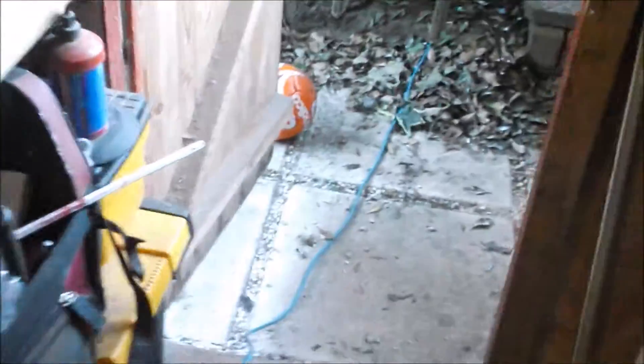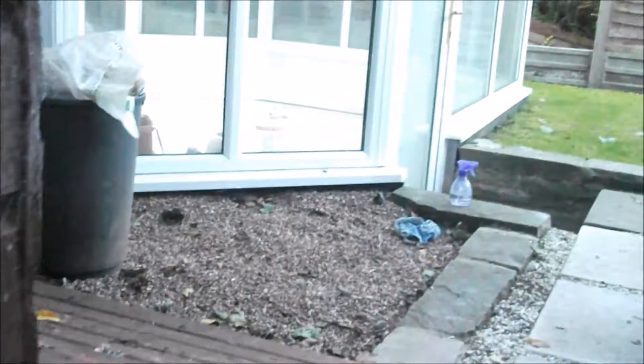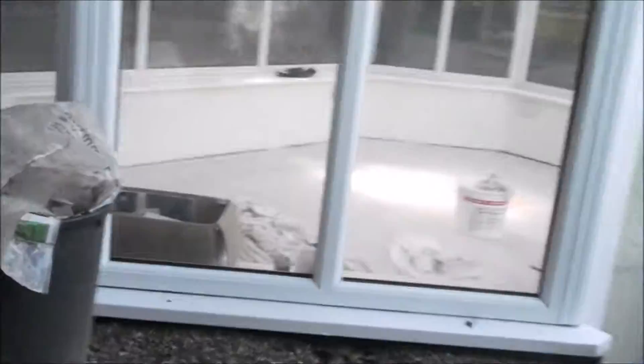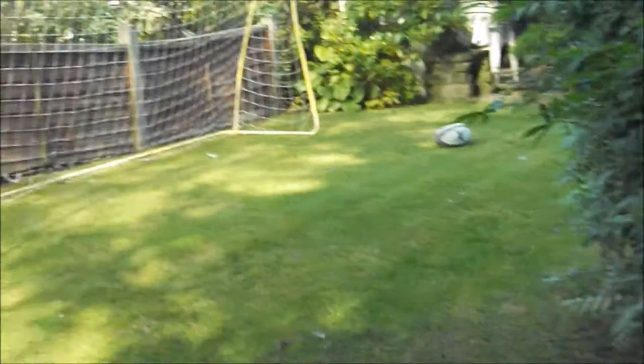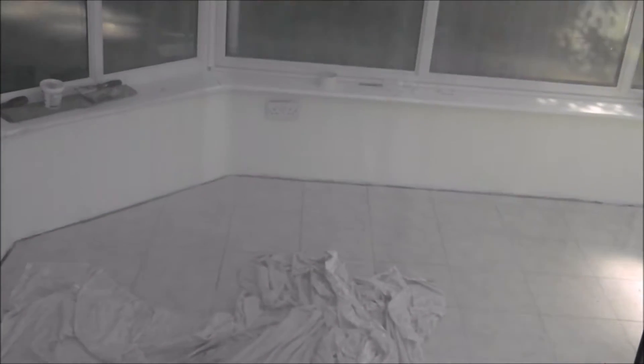The shed is still on a long extension lead, however that is soon to change — I'm going to get power from the conservatory via a cable going under the lawn. As you can see, the conservatory is currently empty, which is why the shed is so full. The floor's been tiled, the walls have been plastered and painted, and the sockets have been put in.